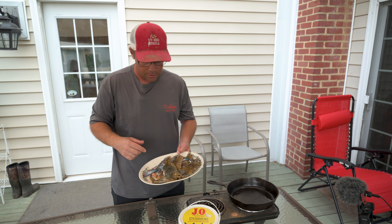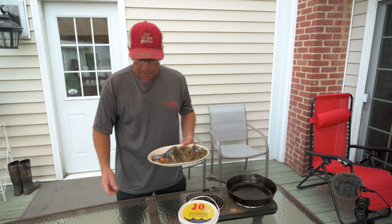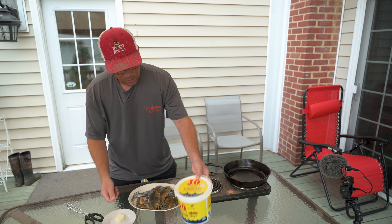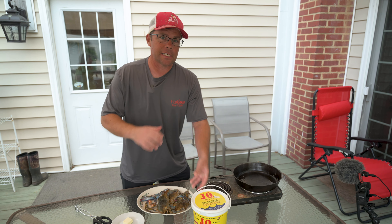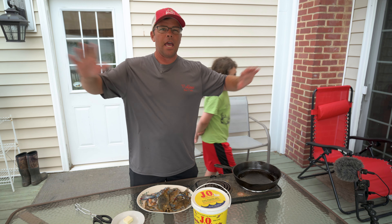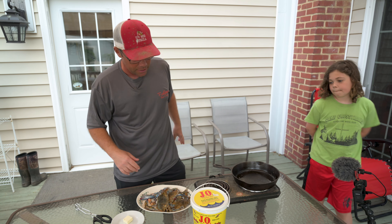I'm gonna show you some of that yellow mustard. You've got your crabs, and then I'm going to show you all my other ingredients. You've got butter, you've got some J.O. Spice, and that's it. You don't need flour, you don't need panko, you don't need anything else. Literally nothing else.